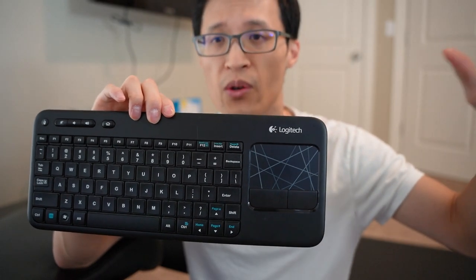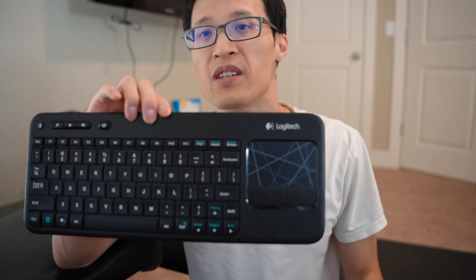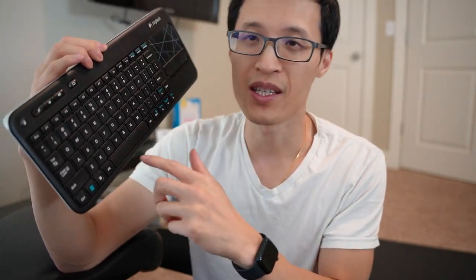Especially when you hook up a computer, desktop, or MacBook, etc., to your main TV in the living room. The problem we've had with Roku or any other TV device hooked up to the TV is it's hard to web browse, it's hard to search things on YouTube when you have to click, click, click to search things — but a keyboard makes it a lot faster and efficient to web browse or use YouTube, etc.